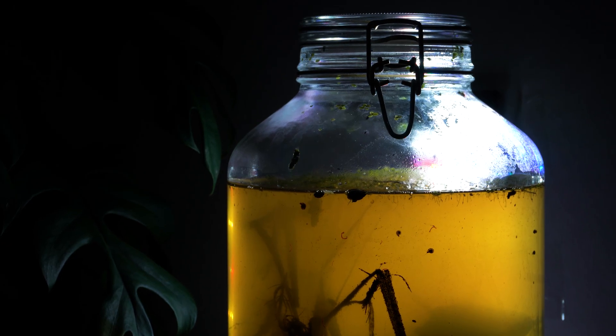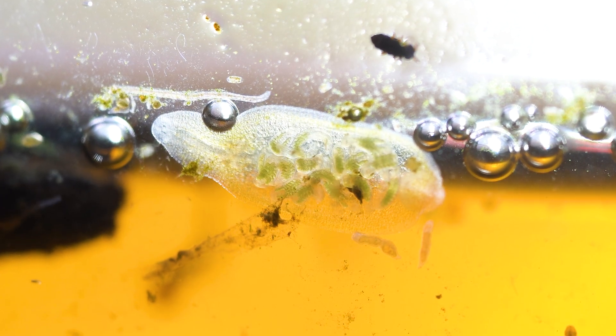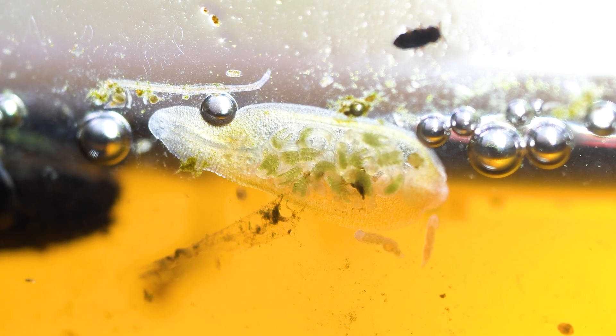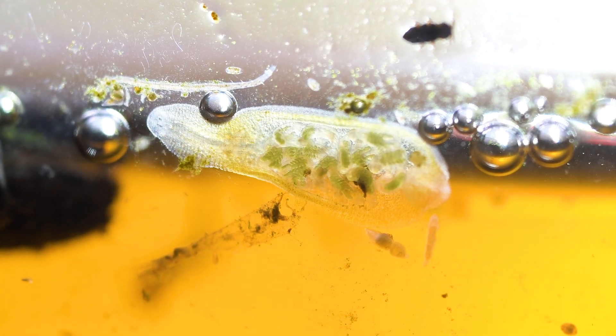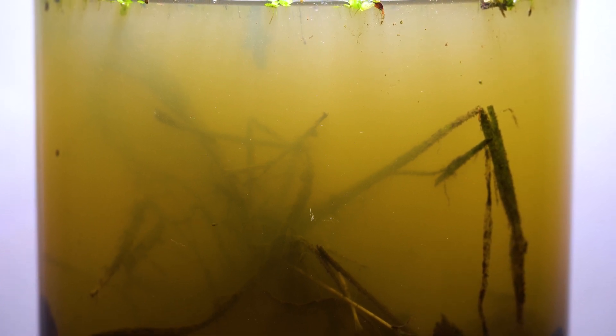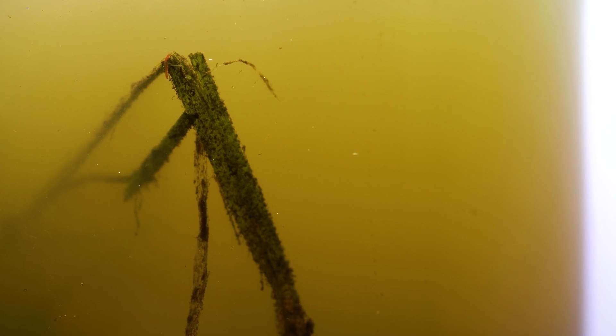At first I thought a snail had laid eggs already, but upon closer inspection through my macro lens, I found out this is some type of — I think — planaria worm. I am no expert and there are a ton of different organisms in this jar, so if you know what any of these are, let us know in the comments.